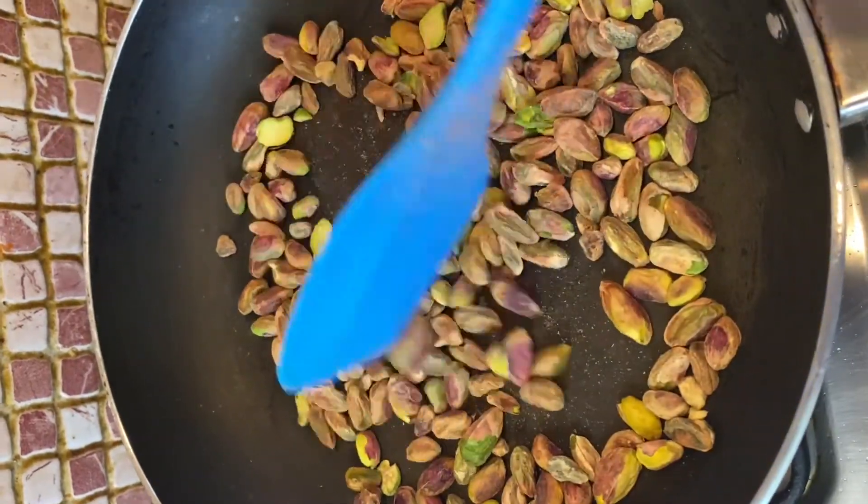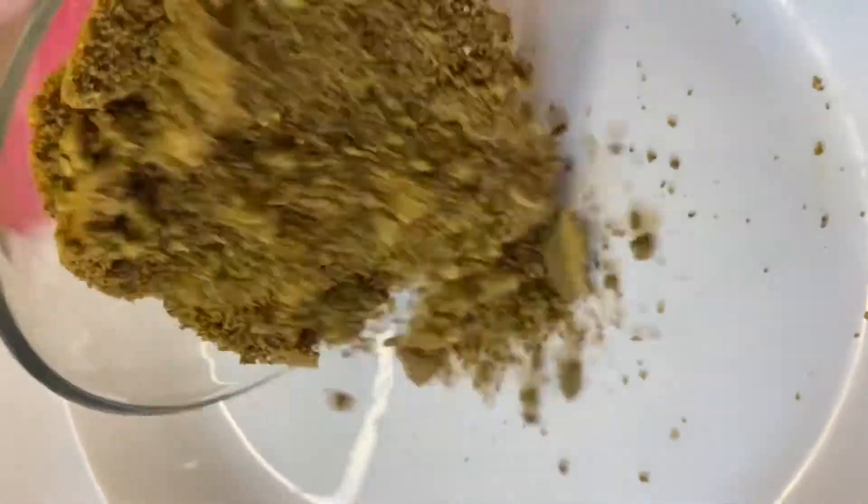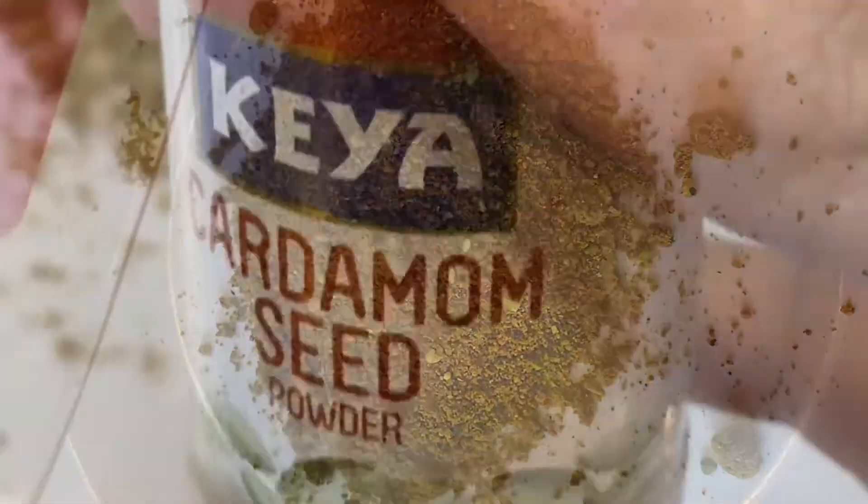We will take a lot of pista and dry roast it for about 10 minutes. When it is dry, we will grind it and make a fine powder.